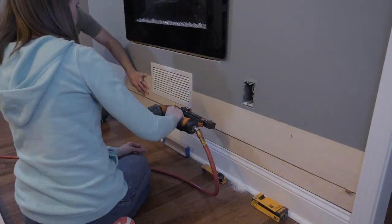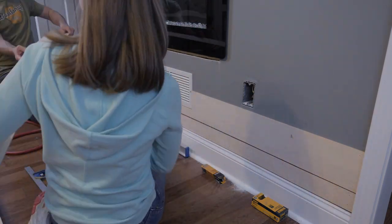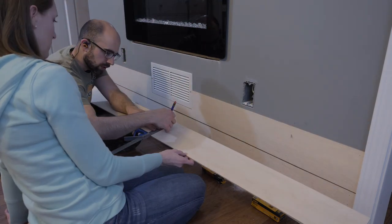Every now and then you'll have a nail coil up like you just saw. Here we hit a piece of metal strapping in the wall that caused this. No big deal though — we just pulled the nail out, filled the hole, and once the entire wall was finished you couldn't even see it.